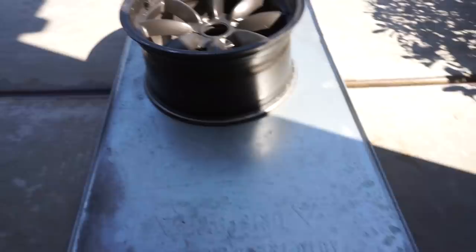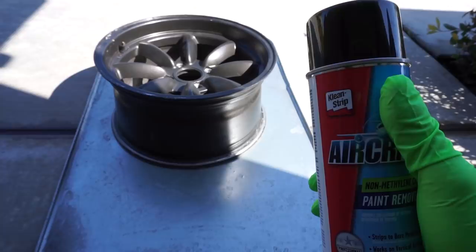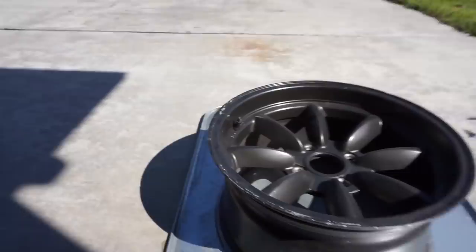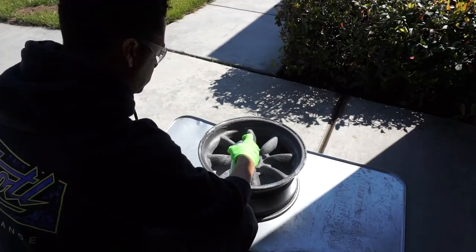The first thing you want to do is get something you can put the wheel on top of. The first step is applying the aircraft paint stripper — you can use any paint stripper, but I really like this one because it works really well and gives the fastest results. Shake the bottle well, make sure you have your gloves and eye protection on, then spray the whole wheel. First, take the valve stem off. Make sure you get a nice even coat all the way around, every spoke, every space available.